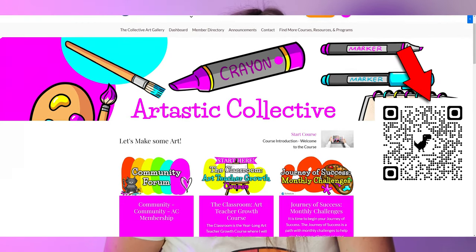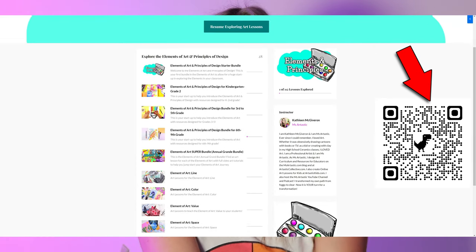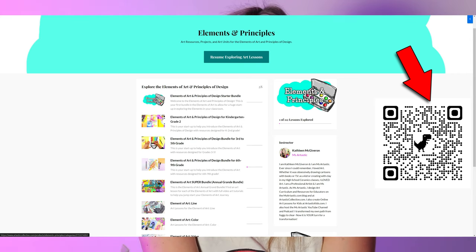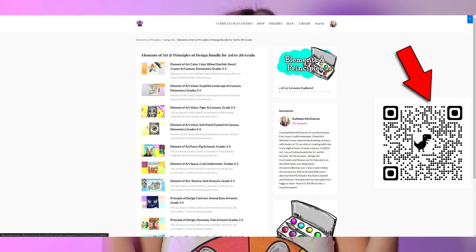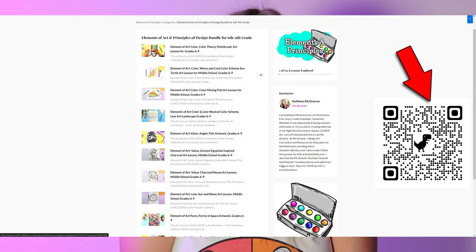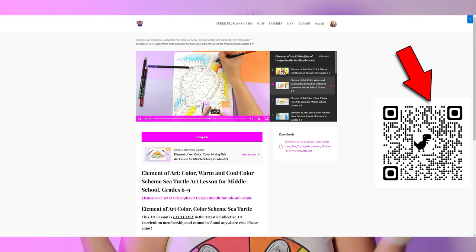The Artastic Collective is open and closing very soon — it's your last chance to join this year or you'll have to wait until January. Head to ArtasticCollective.com or use the link in the description. The membership gives you new art lessons every month: fully planned lessons for elements of art, principles of design, holidays and seasons, sketchbooks, sculpture, art history, and more. It also includes an art teacher growth course and an exclusive members-only community.